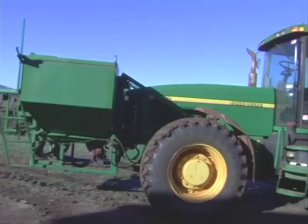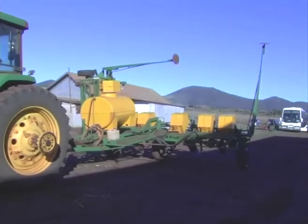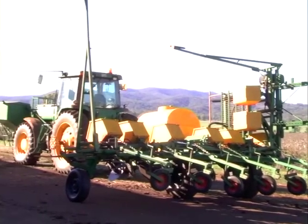We've got a fairly old bit of equipment there that's been updated somewhat with what we found this last year to be a fairly good setup for getting through trash.